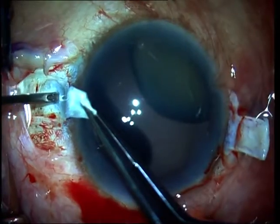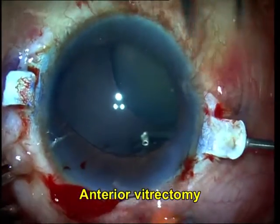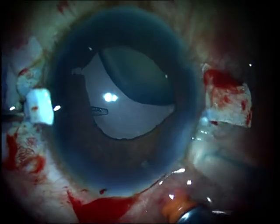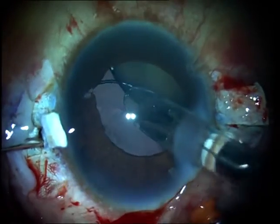Once I have done that, I make 23-gauge sclerotomies under both the scleral flaps and do an anterior vitrectomy through these sclerotomies. Now it would be ideal for me to have a scaffold or a support under the subluxated lens while I am removing it.